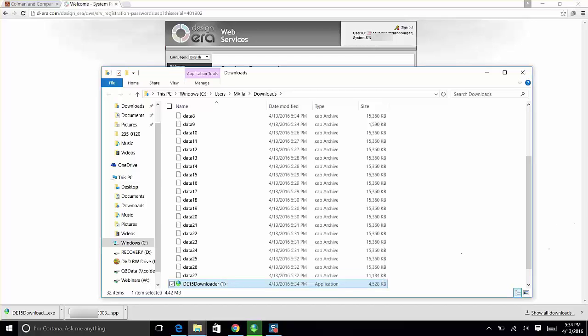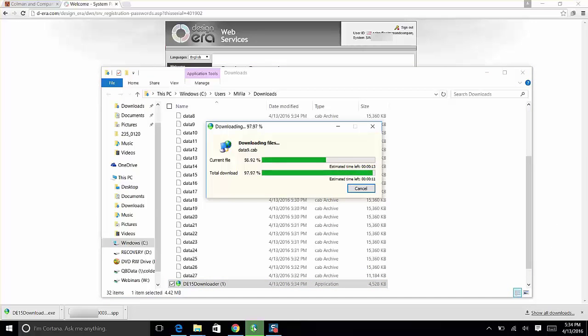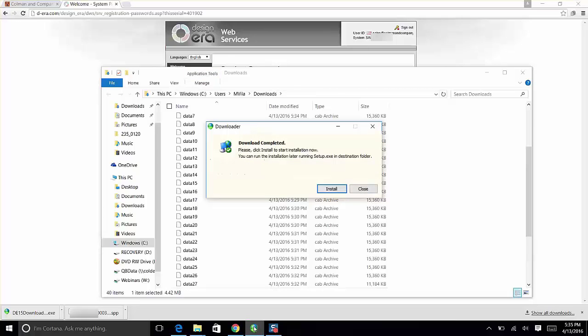When you double-click the downloader, a progress screen will open. The full download takes about 15 minutes — faster with a faster internet connection, slower with a slower one. It will show you an estimated time. Pause this video now, take a coffee break, make a phone call, and come back when the downloader has completed and shows 'Download Complete.'